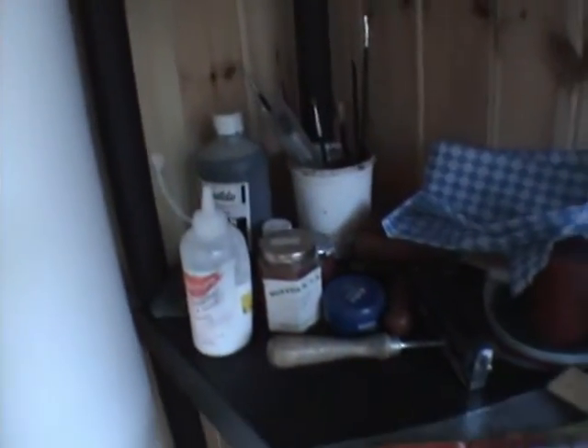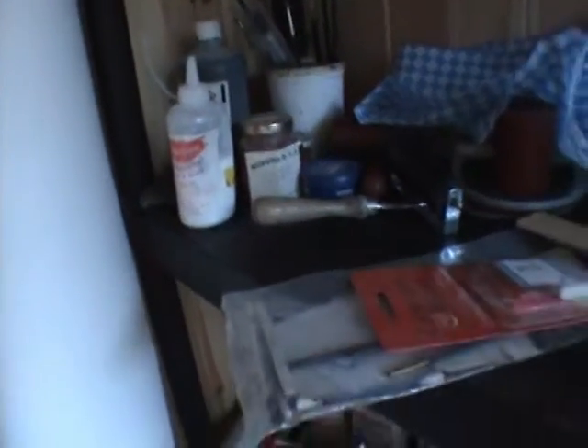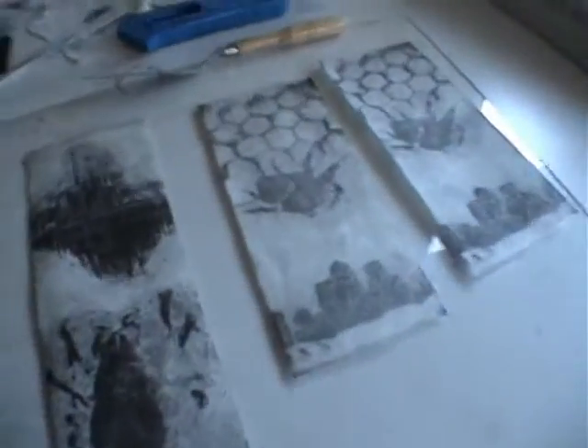Rulers, photocopies, glue, brushes — just random things — a little bit of white spirit, too much. Rags, inking up area, a couple of plates still in there, and you have proof lying around.